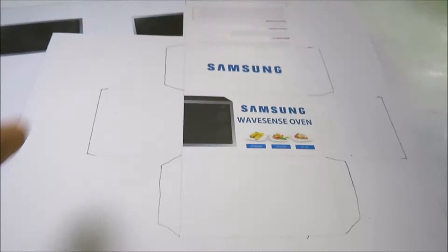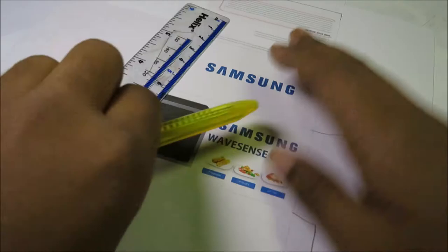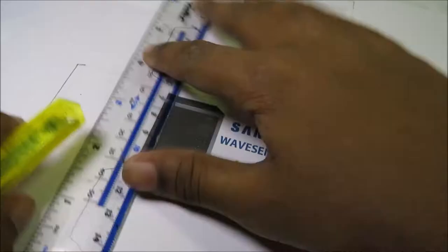Hello there friends and welcome to another episode brought to you by the channel. Today I'm going to create the Samsung WaveSense Microwave Oven, and if you have one please let me know in the comments. Today I'm going to create this awesome miniature version of the Samsung WaveSense Microwave Oven.